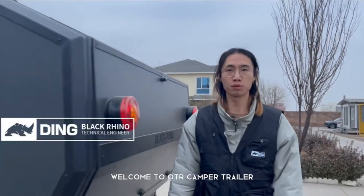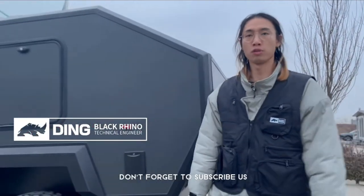Hi everyone, this is Ding. Welcome to our OTI cam trailer. If you're new here, don't forget to subscribe to the channel.